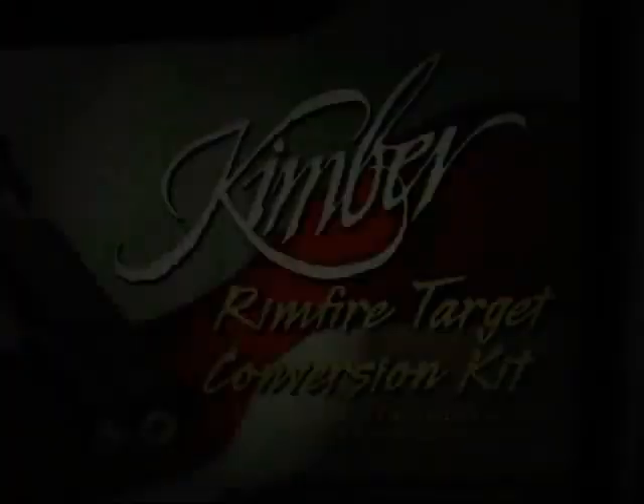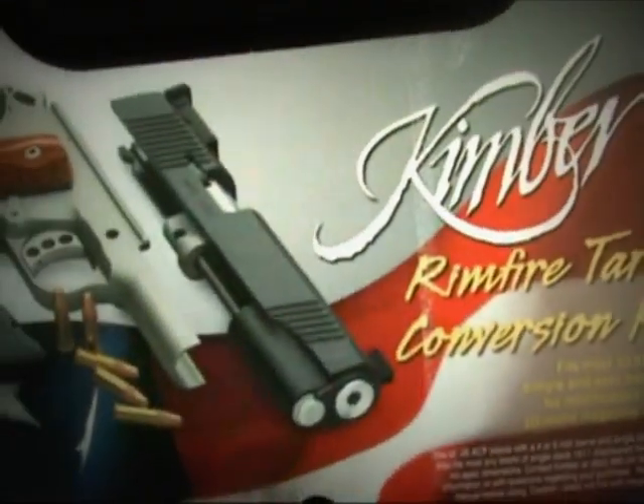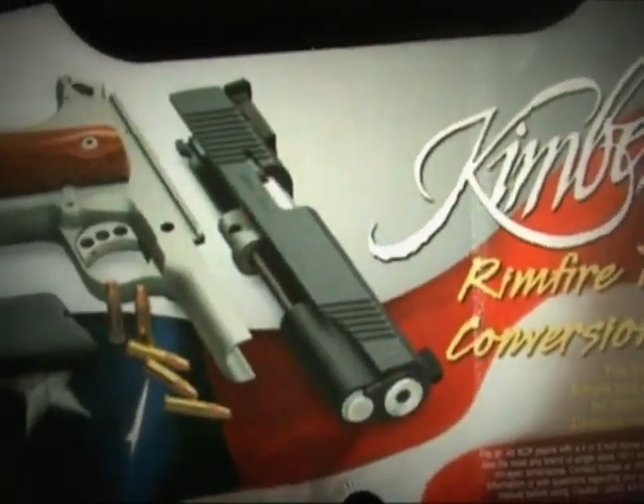I don't think I'm going to the range today — not today. Maybe we'll just take it apart, put it back together, show you how that works, and go to the range next time. There is the Kimber rimfire conversion kit. Very simple kit, but it's not going to the range today.